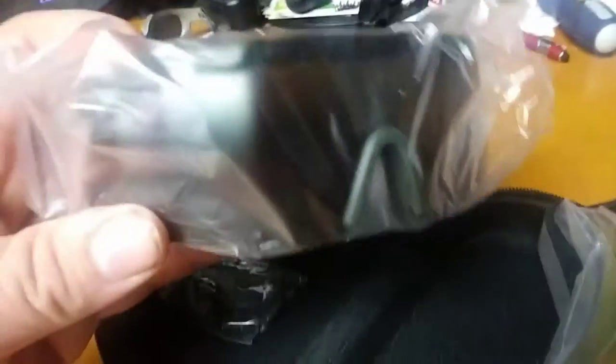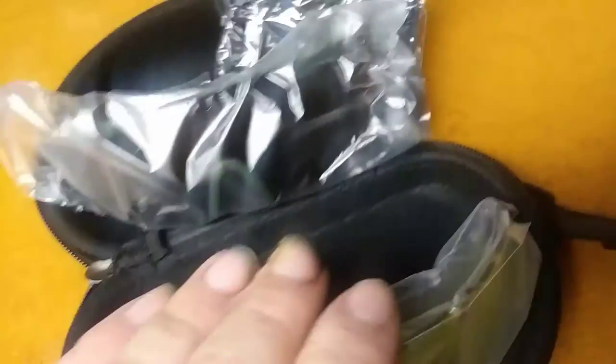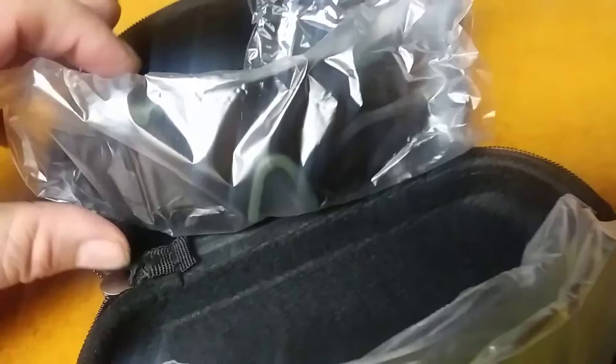You get one pair of frames but you get three interchangeable lenses. You get an amber lens, a clear lens, and a dark tinted lens. They fit into a little groove. So for $15, you almost get three pairs of sunglasses — one frame and three lenses that you can easily switch out.